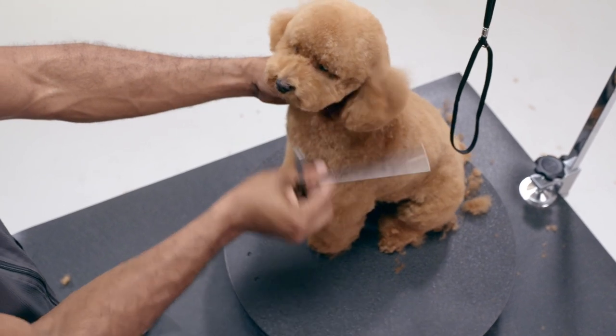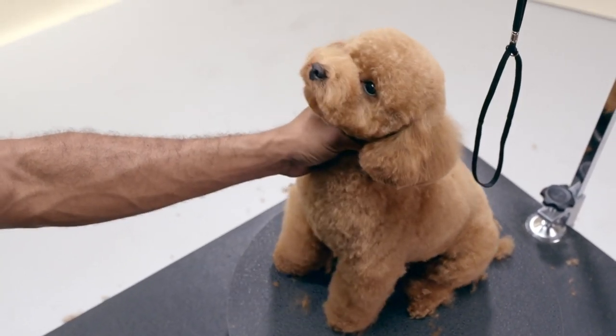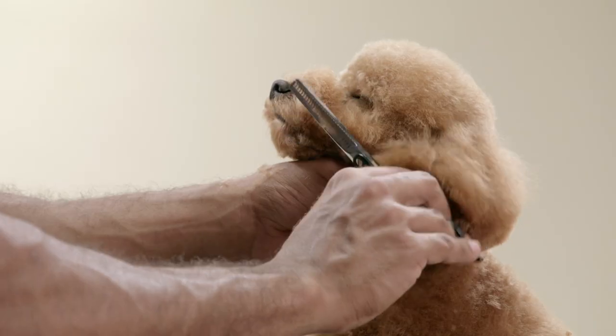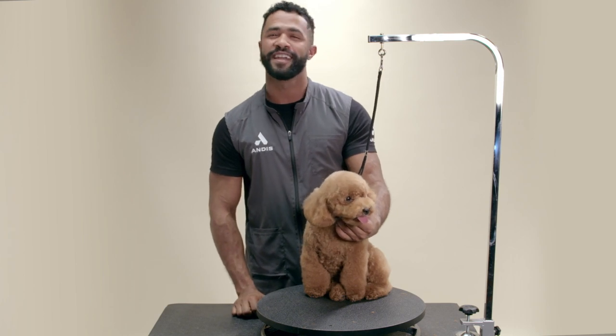Fluff up the hair and blend and neaten all over. Thanks for joining us. To learn more, check out more videos at andis.com.